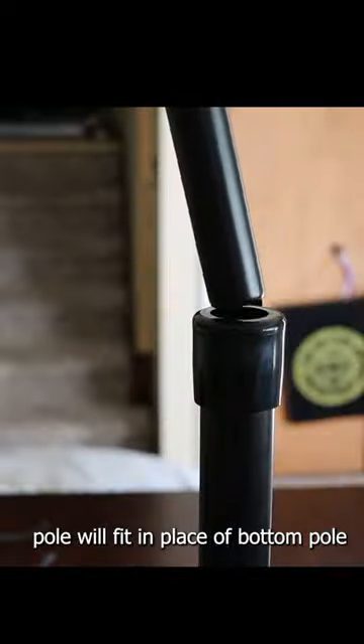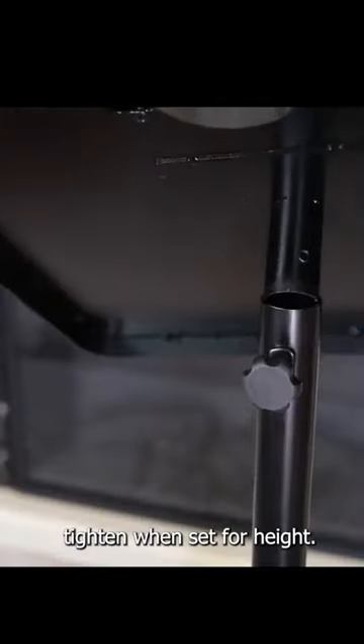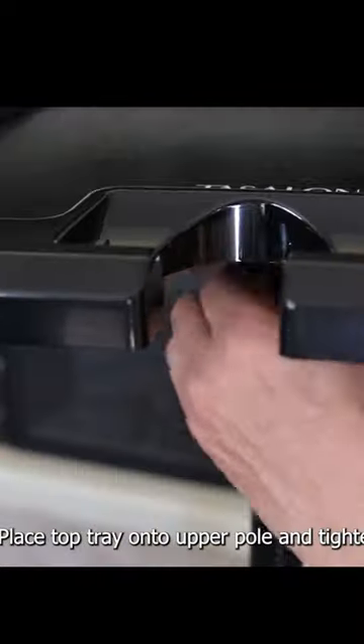The upper pole will fit in place of the bottom pole. Tighten when set to the desired height. Place the top tray onto the upper pole and tighten.